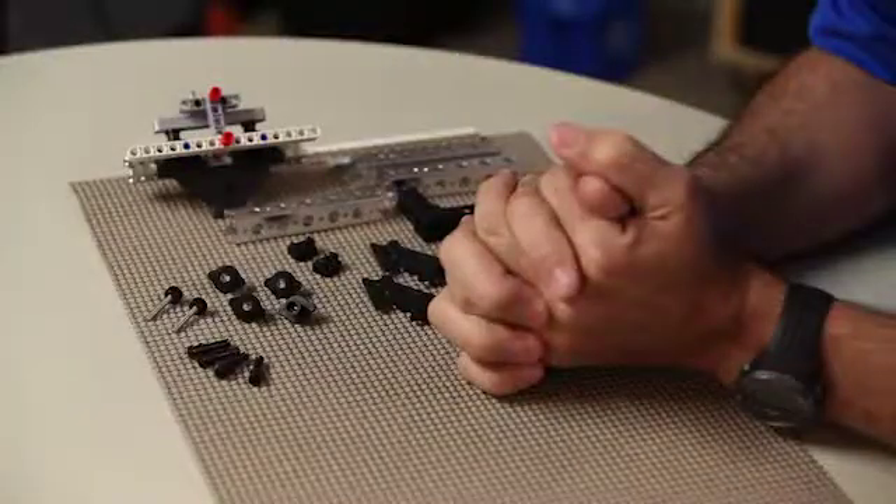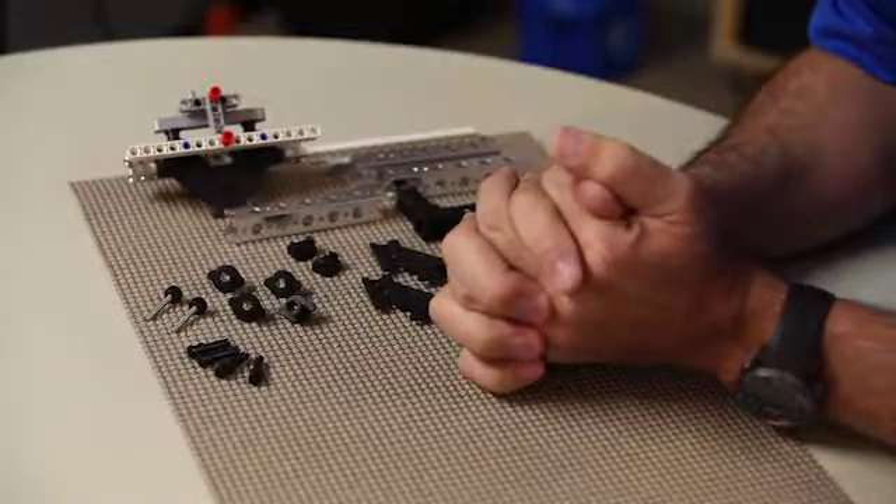Hi everybody, welcome back to Tetrix RoboBench. I'm Tim from Pitsco Education. Today we want to talk about one of the unique aspects of the Tetrix Prime Starter Set, and that's the fastening system — the quick rivets, thumbscrews, and wing nuts.